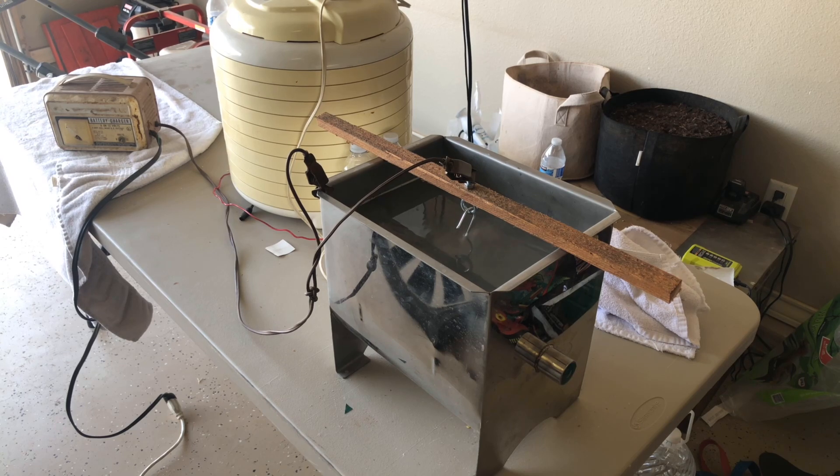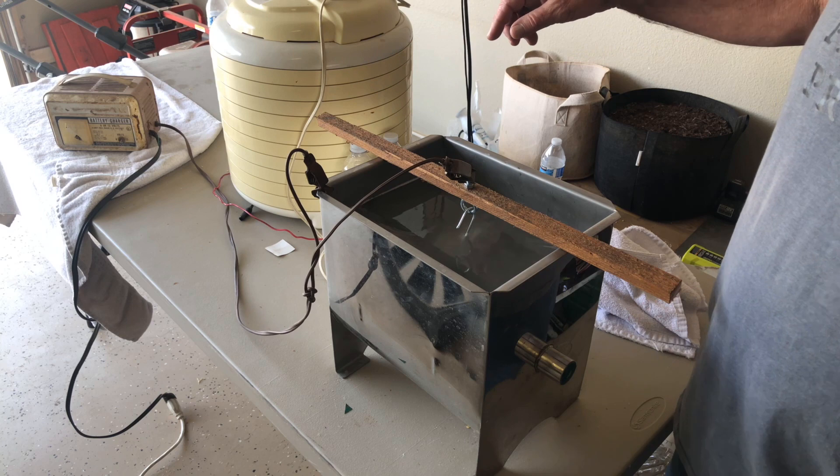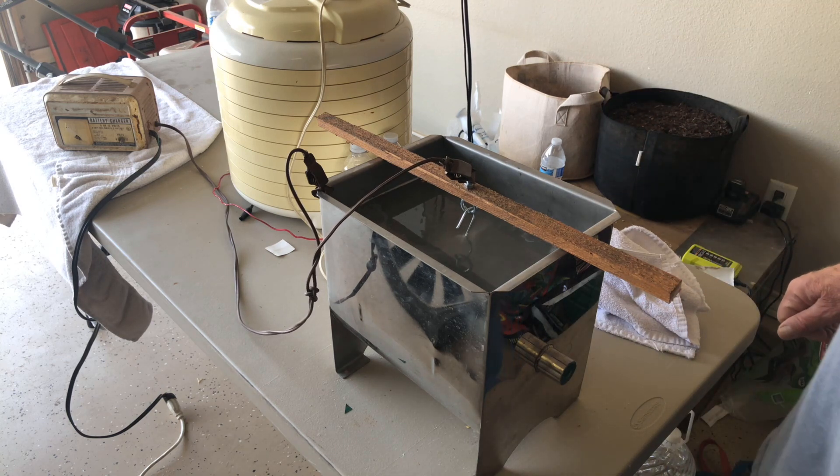Howdy folks, Grandpa Greenwald here. I just built or put together an electrolysis tank called an e-tank. It's for cleaning rust off of iron skillets.